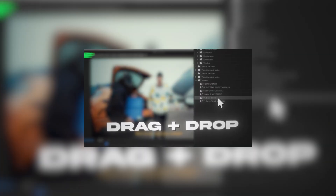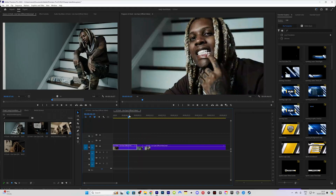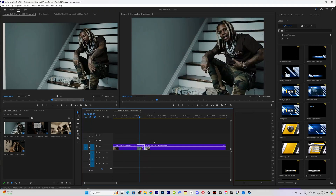Before we head into today's video I want to shout out my preset packs — the link will be in my description and I will be using some of those effects within this video. If you're familiar with my content you know that I like to edit my videos within Premiere Pro and then import it into After Effects, because I do a lot of editing within Premiere Pro with my presets.